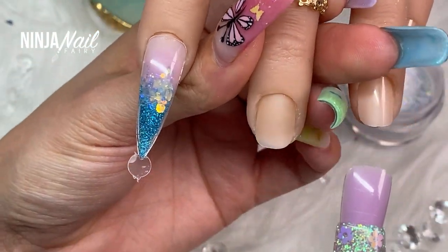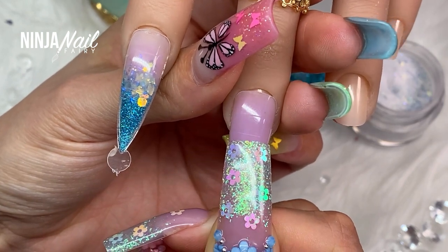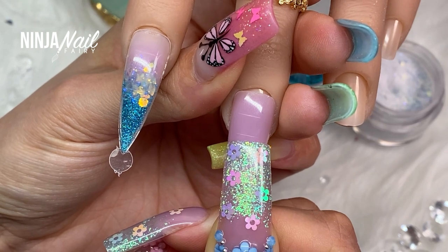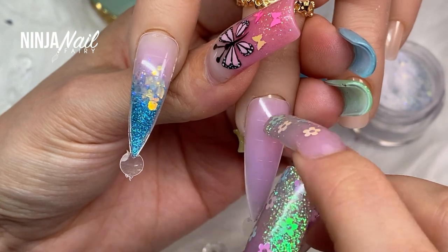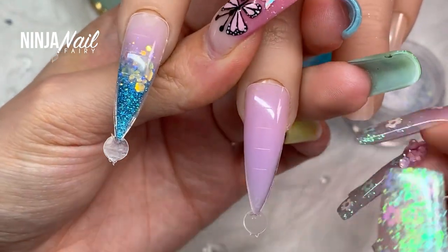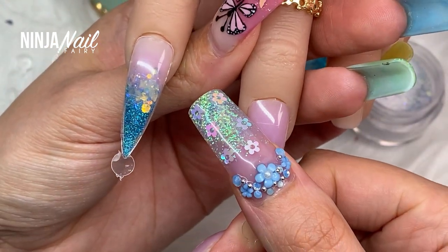If you enjoy watching this video and this kind of dual form application process and you want to see more designs, I can definitely come up with loads of different designs. It's another kind of way of thinking about applying nails as well, because obviously you're doing everything in reverse — it's figuring that out.